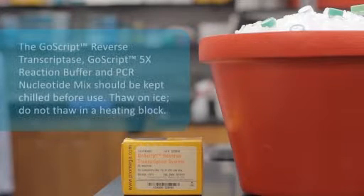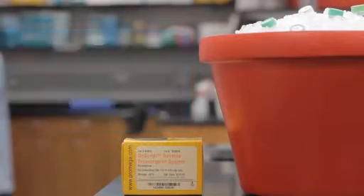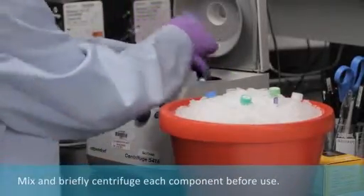Thaw the GoScript Reverse Transcriptase, GoScript 5X Reaction Buffer, and PCR nucleotide mix on ice. Do not thaw in a heating block. These components should be kept on ice before use. Mix and briefly centrifuge each component.